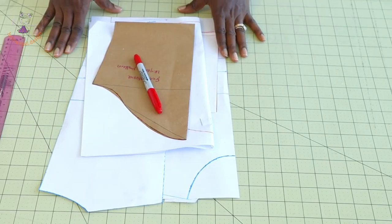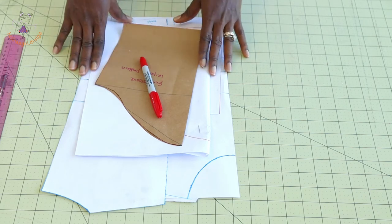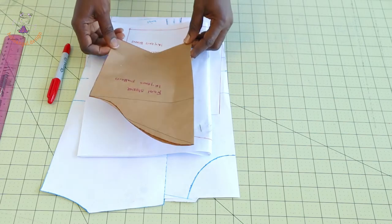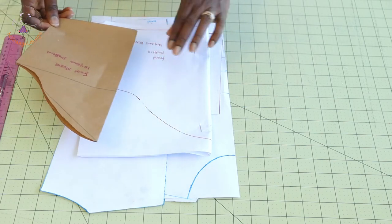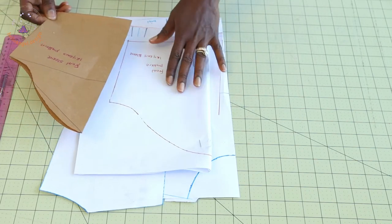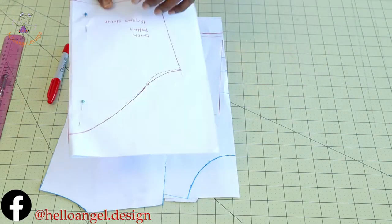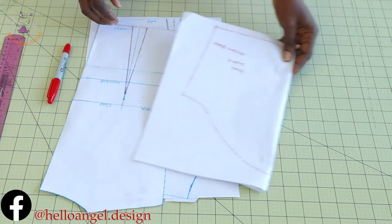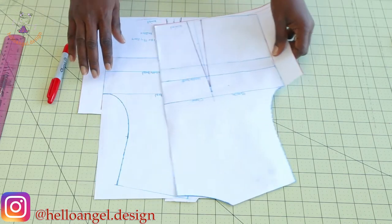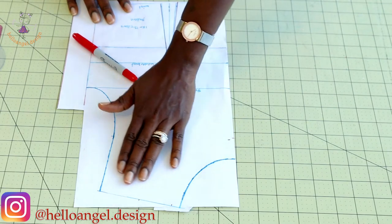The first thing we are going to do is adjust our pattern paper. This pattern paper I'm about to adjust is for a 12-year-old child going to 13. I have my basic sleeve already made, and I've also copied it onto paper so you can see properly. I'll put that aside — this is the front and this is the back bodice.